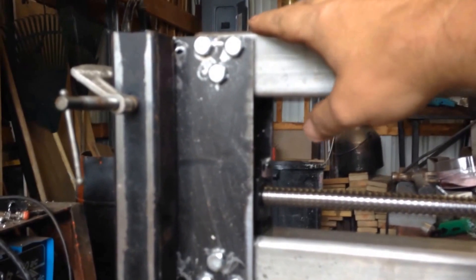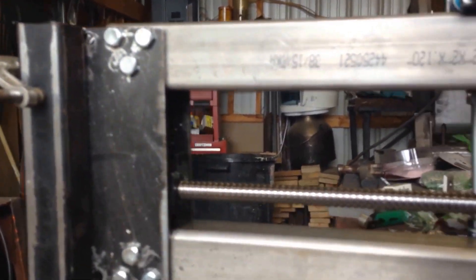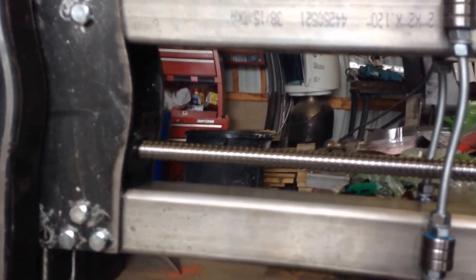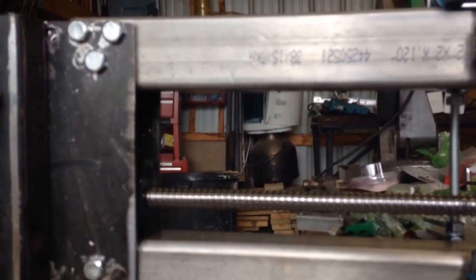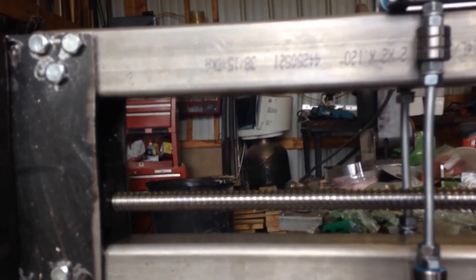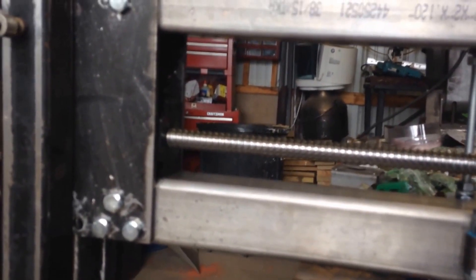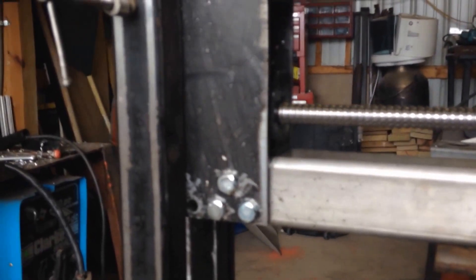Everything's been leveled out and bolted up. On here, these are just clamped on for now. This is probably how I'm going to run the ball screw motor set over here on the end. I decided to go with the NEMA 34 motor, 16,100 oz, on all three axes. I just think I'd rather have more torque than not enough.